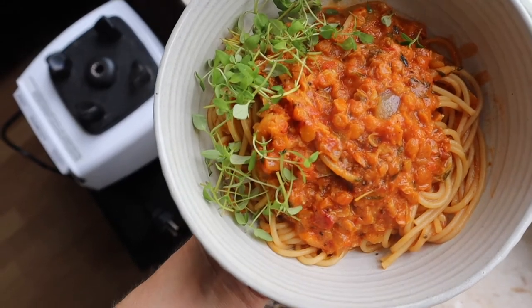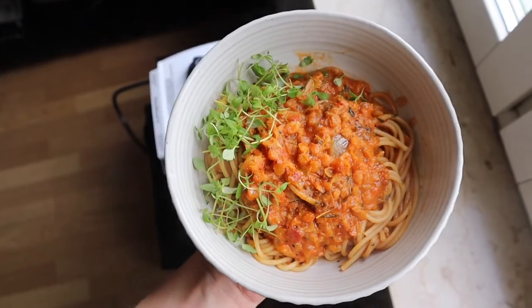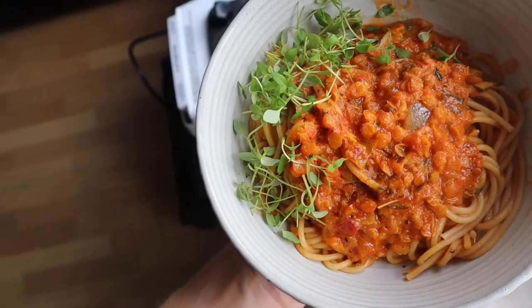Now for this vegan lentil bolognese. Due to its warm orange color, it's perfect if you need to support your sacral chakra a bit more, which is all about your emotional and sexual energy.